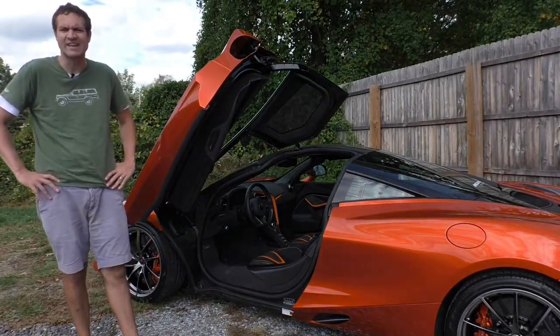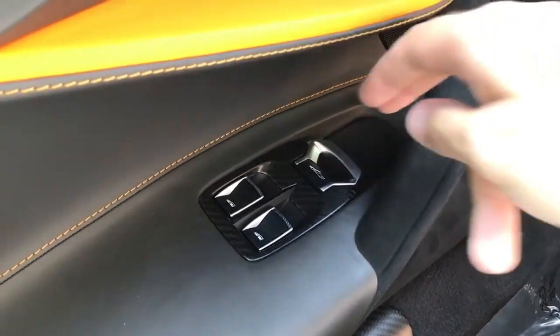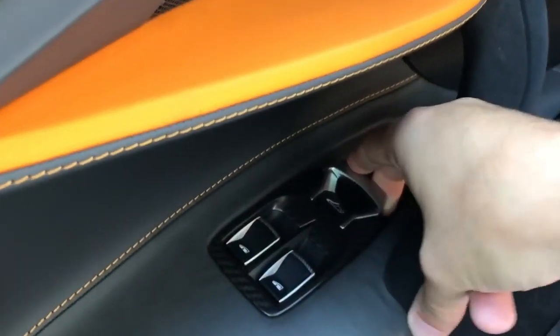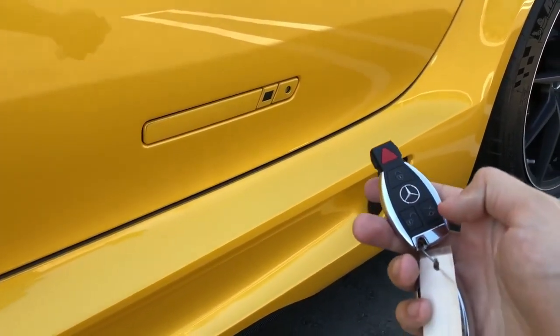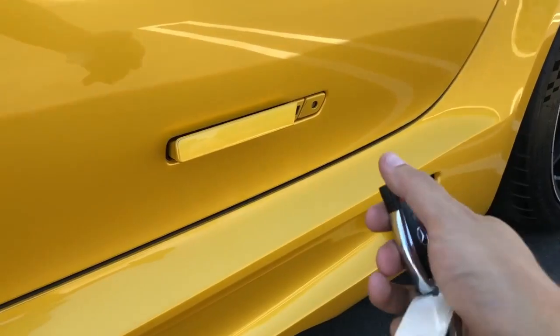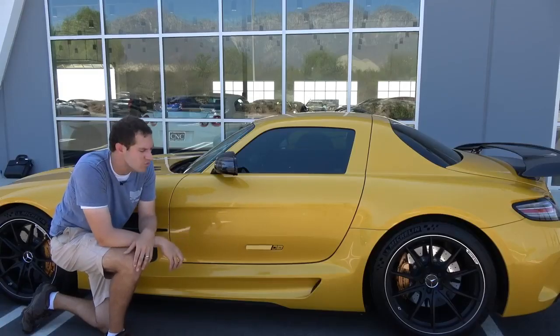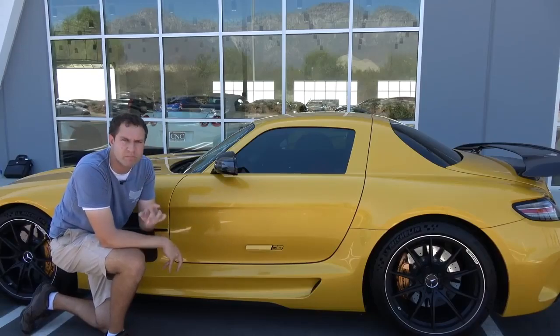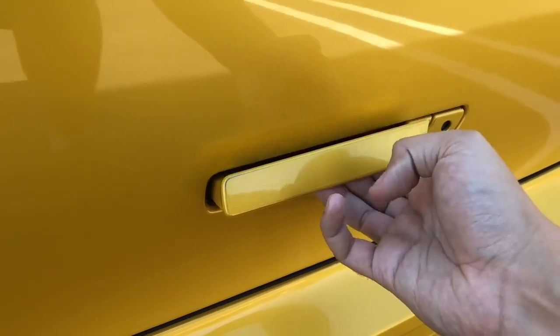And then you jump inside. There isn't a standard door handle, but there is this electronic door pull. Pull it, and then just push on the door, and it opens right up. The harder part is actually closing the door — that probably requires some force. Now obviously, if the electronic door pull doesn't work, walk up to the car and unlock the doors — the door handle pops out so that you can grab it and open up the door. If for some reason the door handle isn't popping out, you can push this little button to the right of the door handle, and then it will pop out so you can open the door.